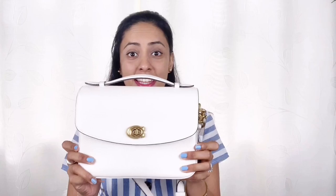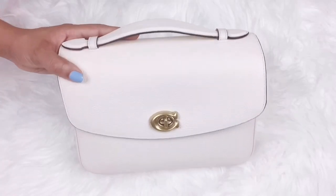Hello everyone, welcome back to my channel, and if you are new, welcome! Today in this video I'm going to show you what fits in my beautiful Coach Cassie bag, so let's get into it right away.